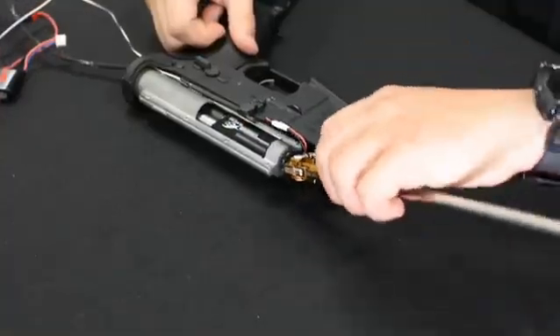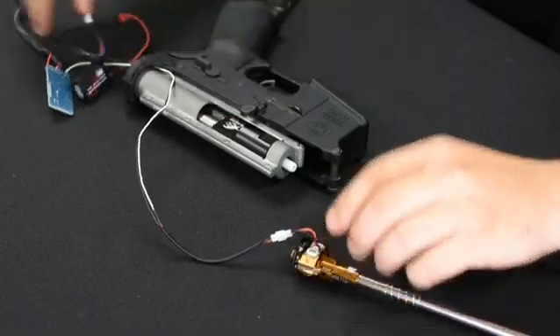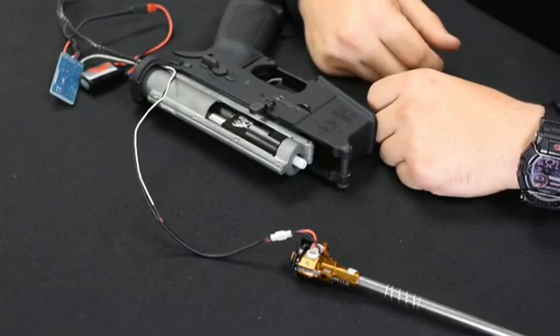We will be selling these as a kit, so all you have to do is drop it into your gun. You can run it through the gearbox, or you can run it along the side like we've done here. You can pick those up at airsoftjunkies.com.